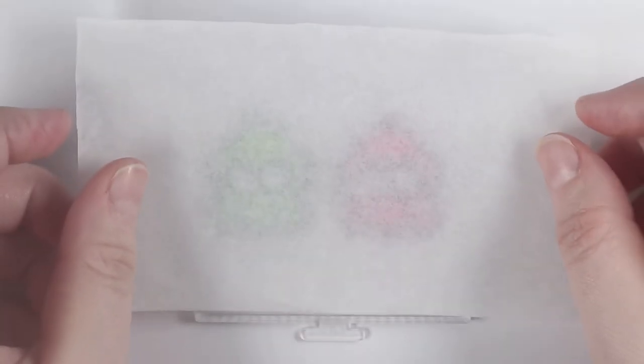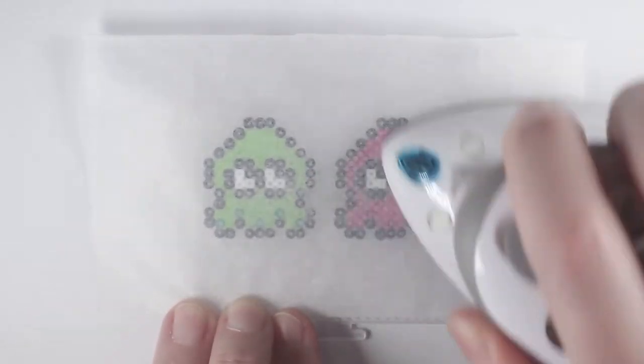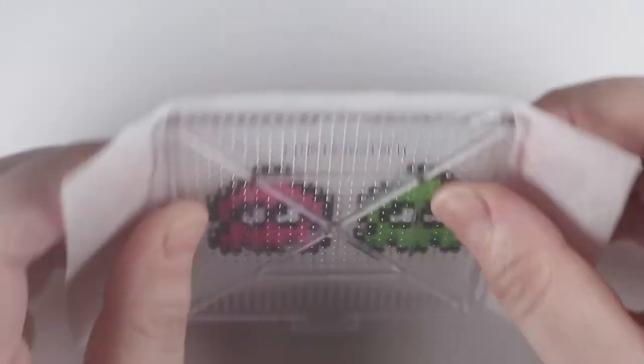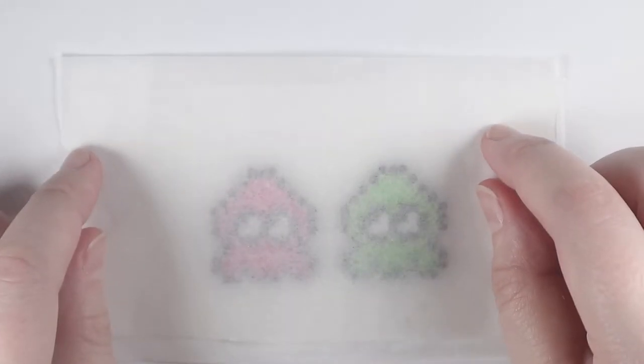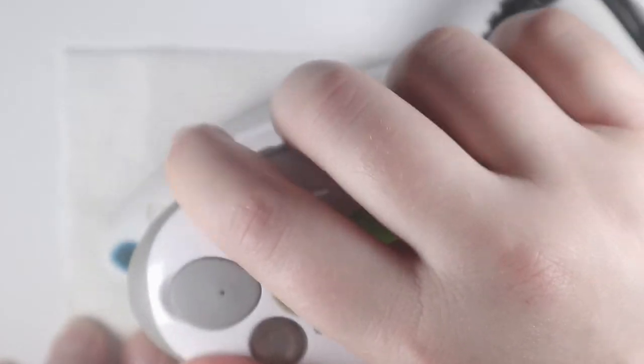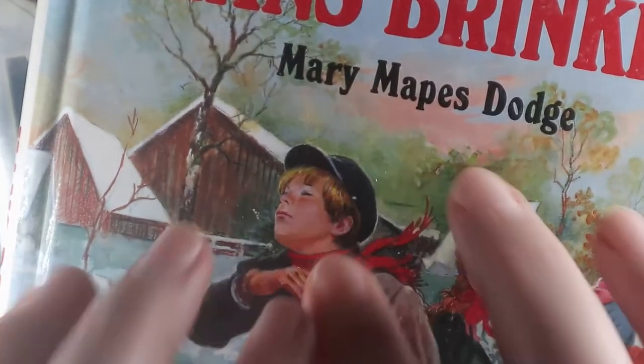Next, place a sheet of wax paper onto the beads and iron one side. I normally flip the beads and iron the other side right away, once I know the first side is attached properly. Once the other side is ironed together, I'll place them under heavy books and wait about five to ten minutes or until it's cooled down.